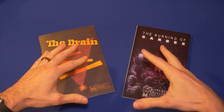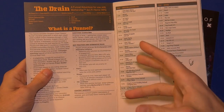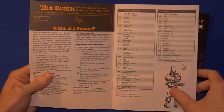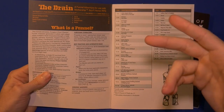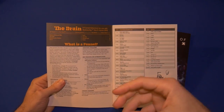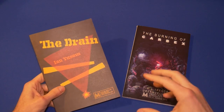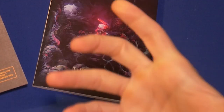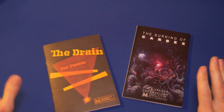So the Drain is a funnel adventure. A funnel is where you create a whole bunch of level-zero characters. In fact, this recommends you make 12 to 15 characters for each player, so there's this huge mob the players have. You have character creation through attrition — so many of those characters are going to die, and it's not until after the funnel that you have the character you're going to keep. Pretty brilliant stuff.